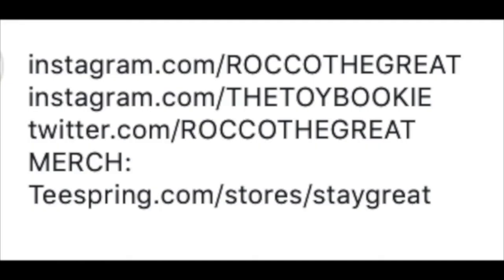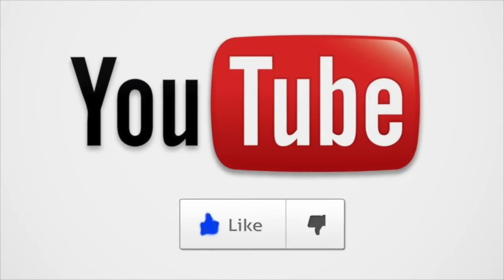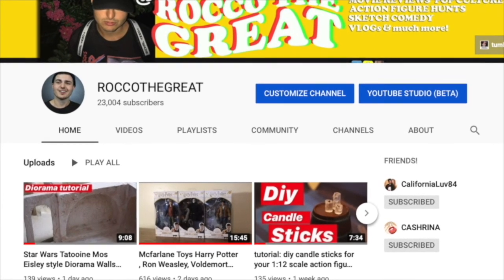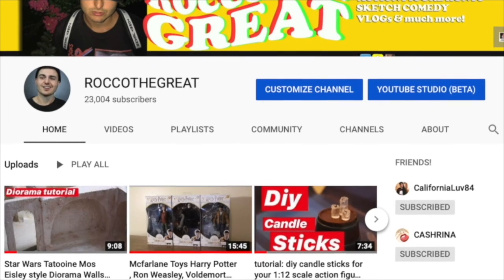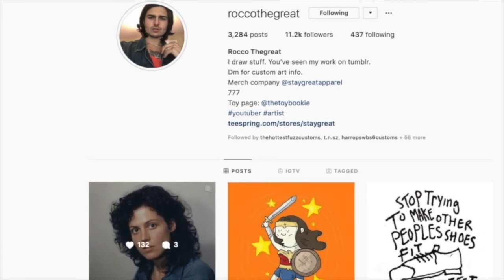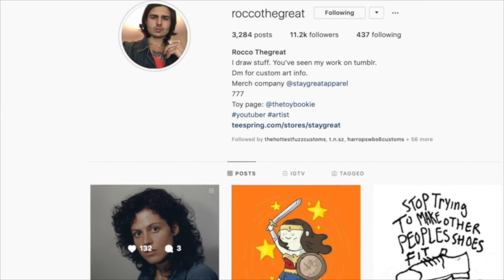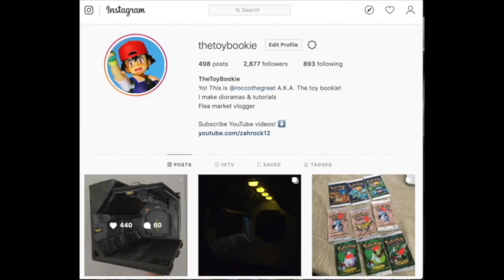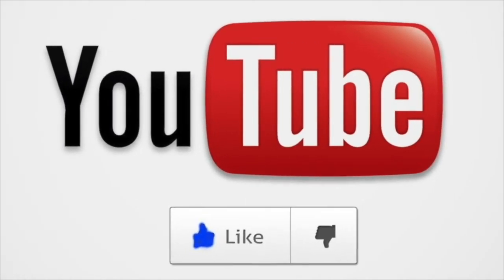Thanks for watching, guys. This is Rock of Great, aka The Toy Bookie. If you like what you see, please hit the like button — it helps promote my videos to other people because YouTube doesn't want to. Subscribe because I do a lot of other content like this. I am a diorama maker and an artist. You can follow me on Instagram at Rock of Great. I am a graphic designer — I've done work with bands from Taking Back Sunday all the way to Mod Sun. I also do toy photography, toy reviews, and toy dioramas over at The Toy Bookie on Instagram. Definitely check those out. Peace.